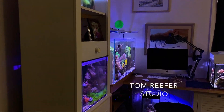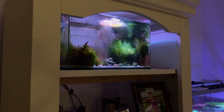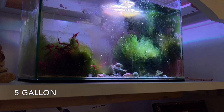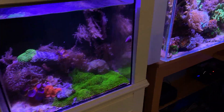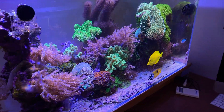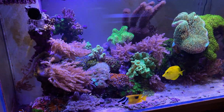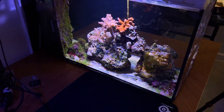Today I wanted to talk about the 10 gallon tank, but let's just pass by these first. Here's a dirty refugium but it's doing its job — really growing a lot of algae. Here's the 20 gallon mushroom-dominated tank, and here's the 75 gallon that's looking pretty good lately. And here's the 10 gallon.